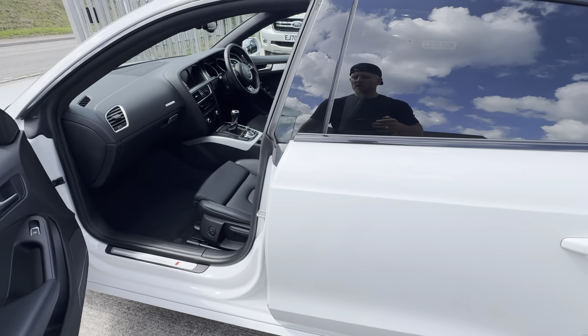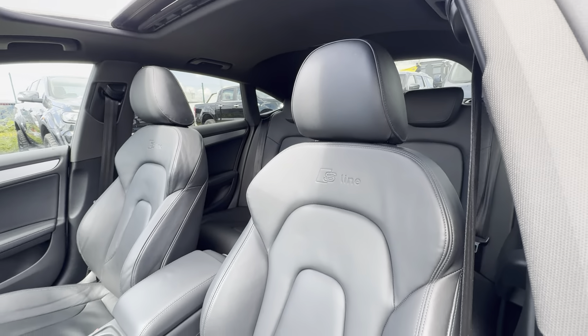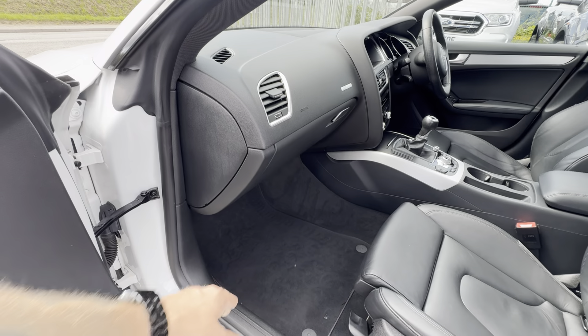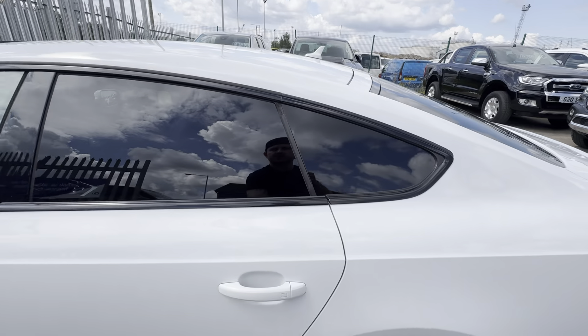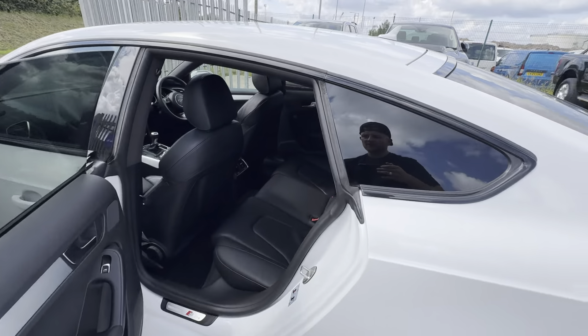Jumping in, you've got a full black leather interior, S Line badged interior, as you can see — cleaned up very, very nicely. Your mats are all original and looking in very good condition. I'll touch on the spec of the driver's side shortly. As you can probably see, you've got privacy glass on all your back windows as well.